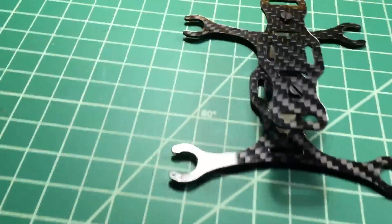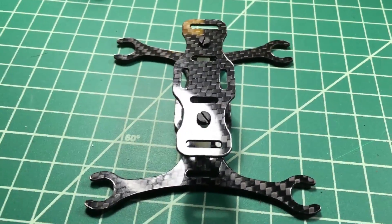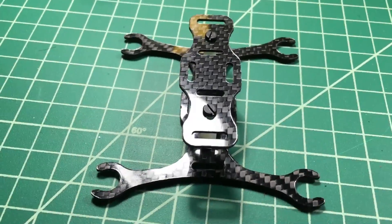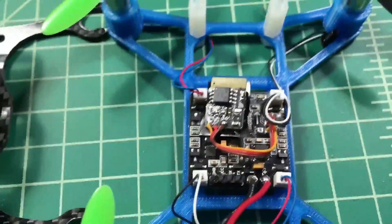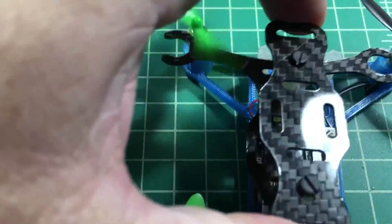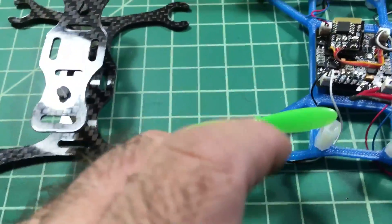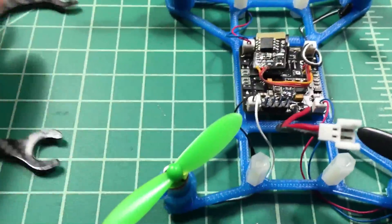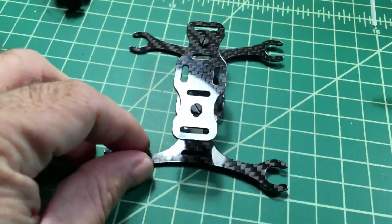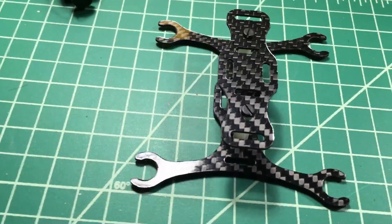I started out with this Phoenix Flight Gear frame — it's the 110mm frame. It's not a bad frame, but as you can see this board is just not going to fit real well; it's a little bit wider than the actual frame. There's only about a 4-gram difference between the two. I'll give this 3D printed one a shot for a while and see how it does, then I might switch over to this eventually because it's nice carbon fiber — but it's just not quite wide enough for what I want.